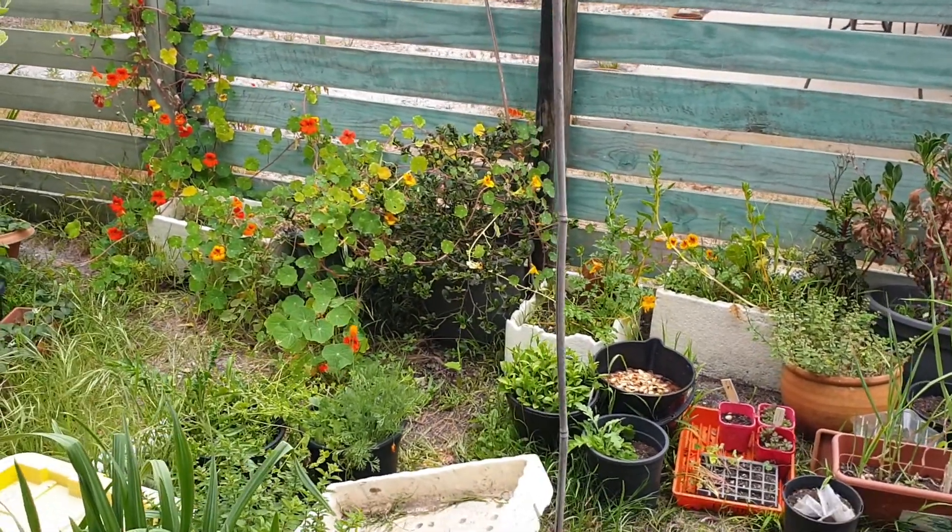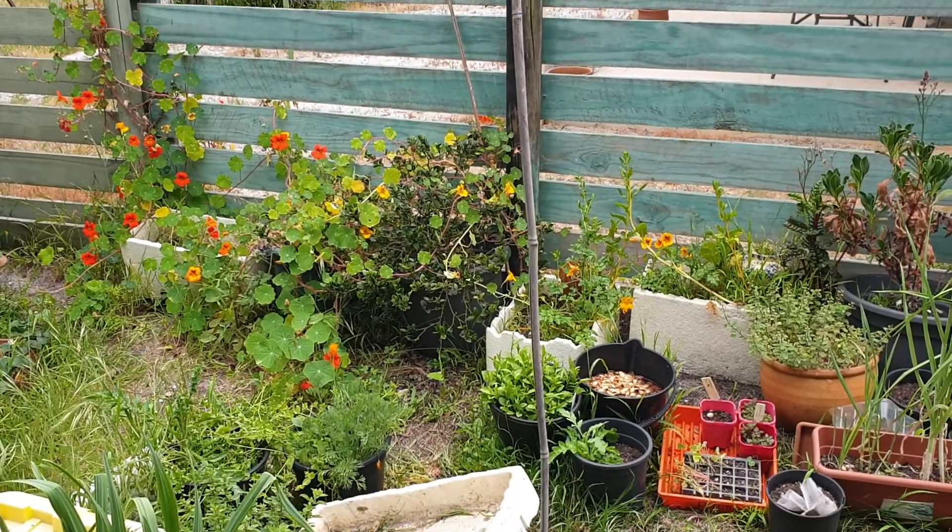G'day everyone, how are you all going? Welcome to day 318 — I'm looking at my bees, my beehive.